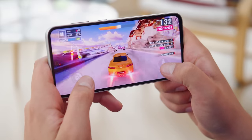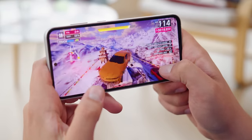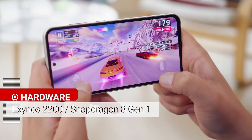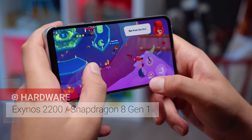The FE series phones are known for using flagship-grade yet slightly outdated chipsets, and that's exactly what you get here. The S23 FE comes with either an Exynos 2200 or a Snapdragon 8 Gen 1 chipset, depending on which market you purchase it from — just like the Galaxy S22 family.